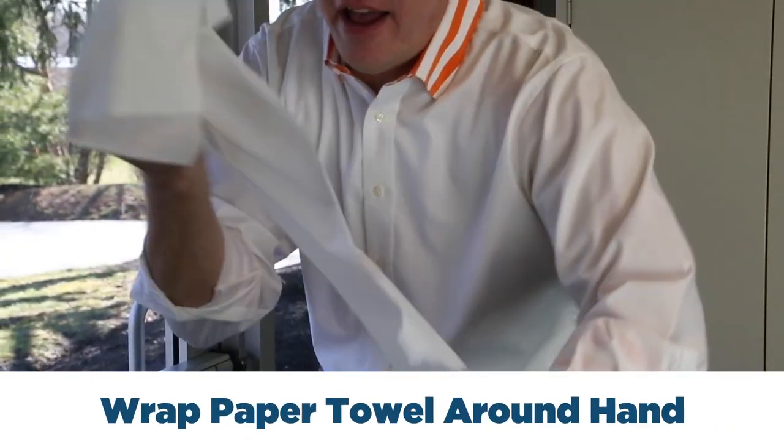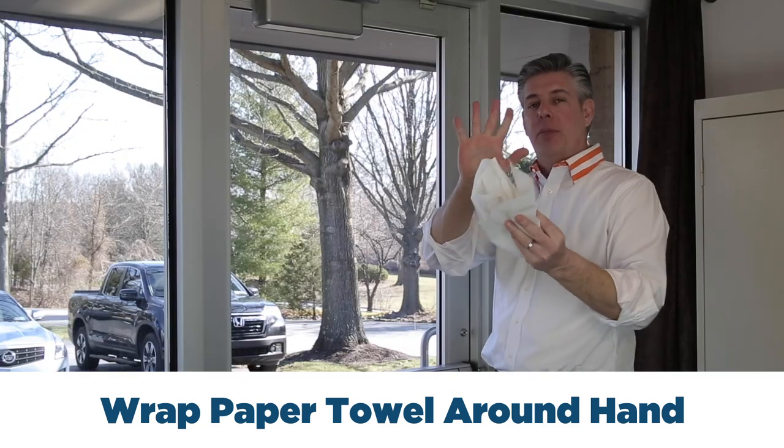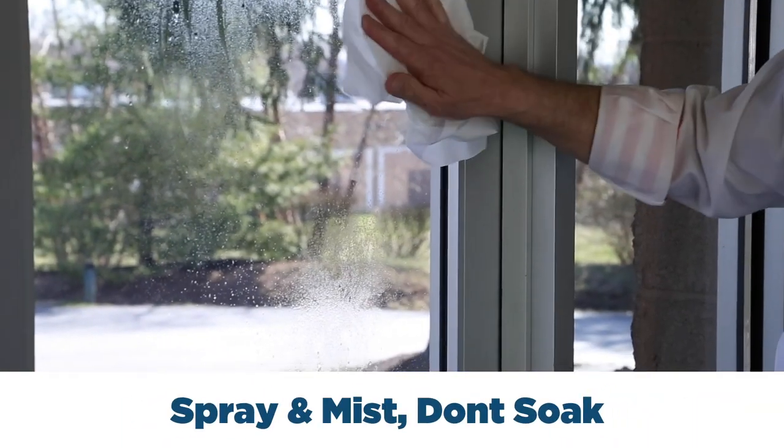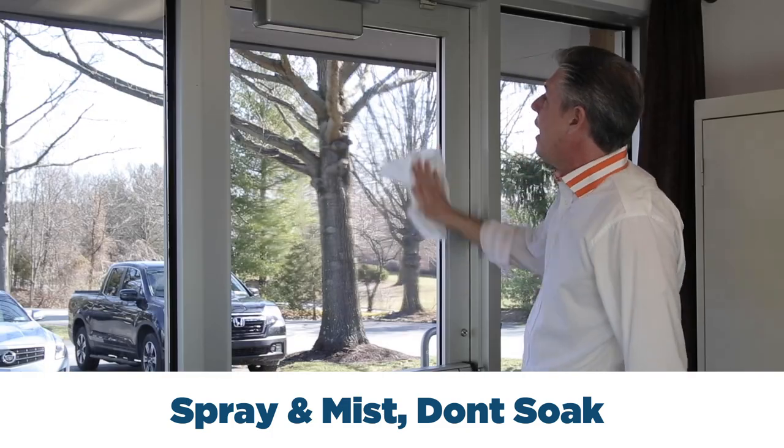Tip number one: get a nice wound roll of paper towels, put them around your hand for a nice flat surface. Tip number two: spray, mist, don't soak — use overlapping motions.